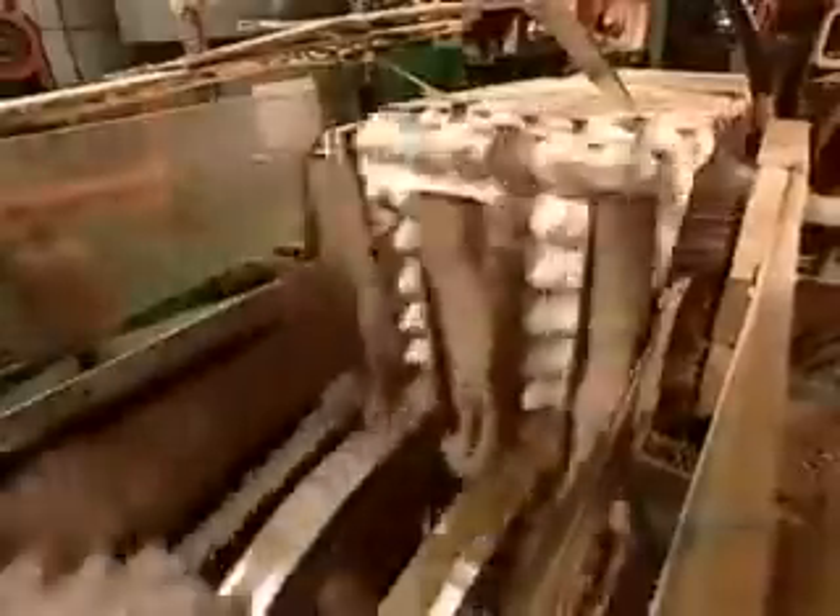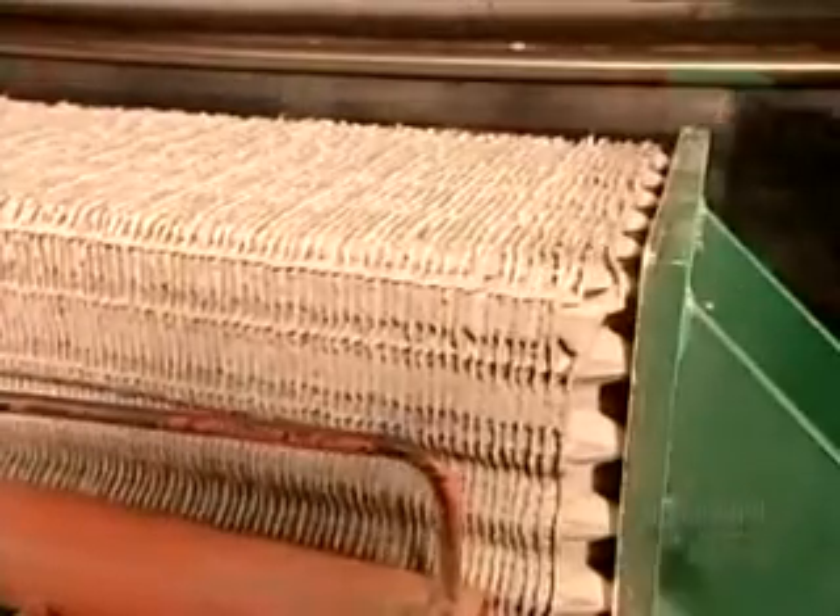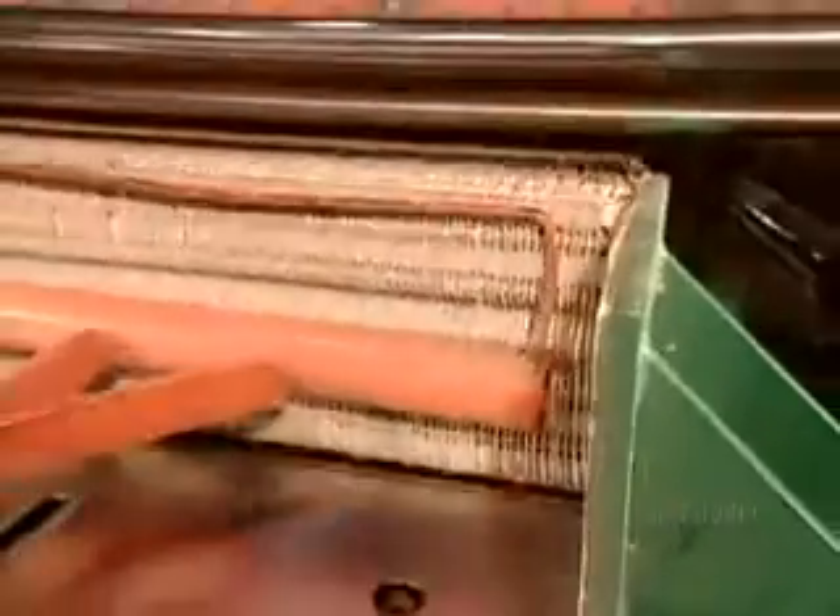After they exit the oven, a device appropriately called an up-ender flips them up so that they stack into each other. A built-in counting mechanism triggers the machine to section off the required number of flats per package, then compress them, and seal them in plastic film to keep the dust out.